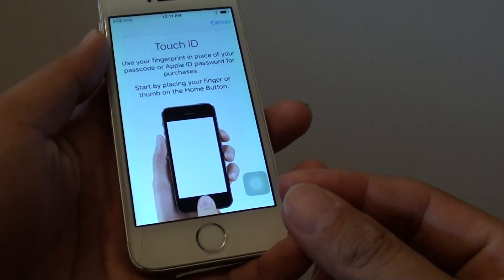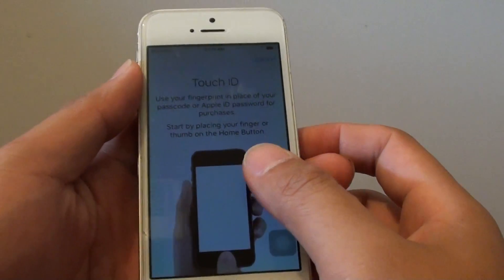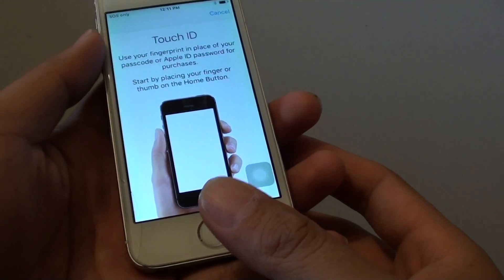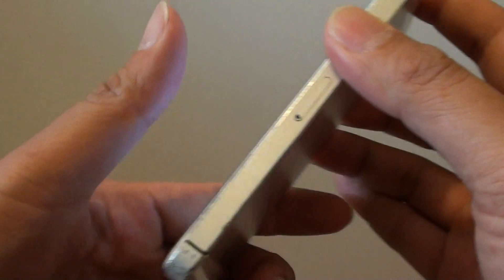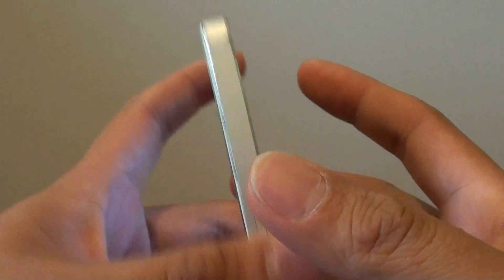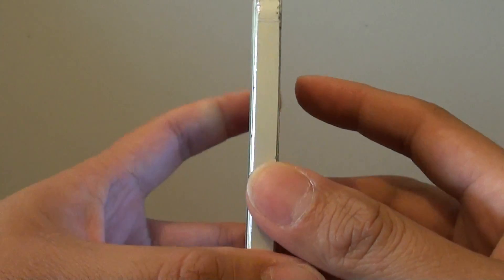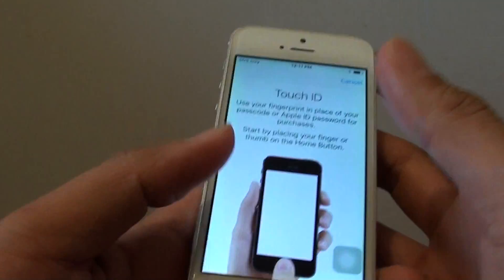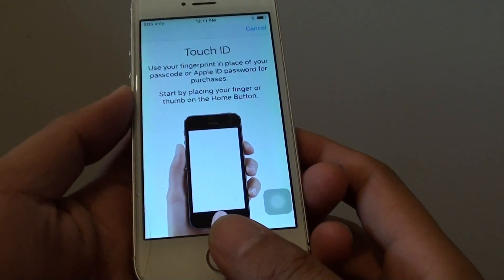How to fix Touch ID not reading fingerprint on the iPhone 5S. This fingerprint sensor here is not faulty — it's just simply not reading the fingerprint when I put my thumb on the Touch ID. The issue is this phone has been quite abused. You can see it is really dirty, not looked after well, and when I try to put my thumb on it, it doesn't work on the fingerprint.